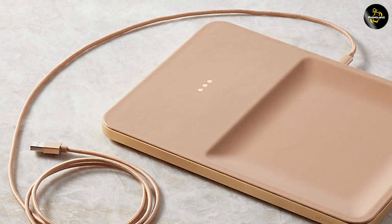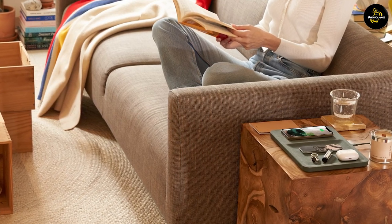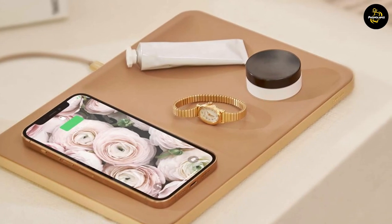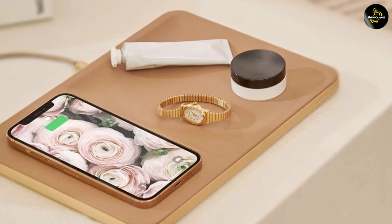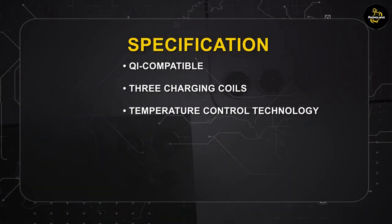It's worth noting that the charger doesn't come with a power adapter, so you will need to use a separate USB power source. And there you have it — our review of the Core & Catch 3 Essentials Wireless Charger. With its sleek design, versatile charging options, and intelligent features, this wireless charger offers both style and functionality. Whether you are charging your smartphone, wireless earbuds, or smartwatch, the Catch 3 Essentials can handle it all.